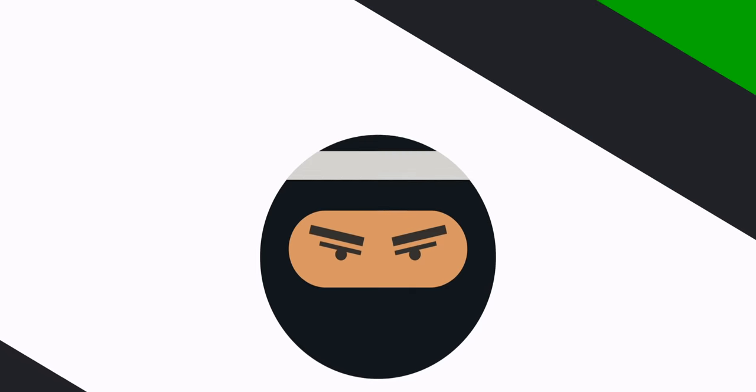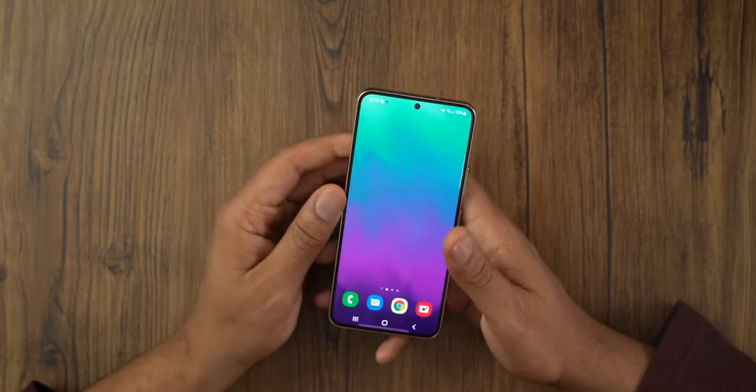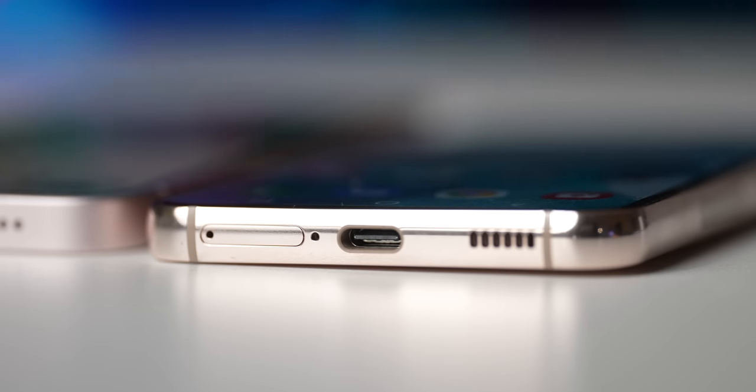Let's get back to the Galaxy. I do like the speakers on this phone. Even though the phone is pretty small, I like the speaker setup — I think the speaker is really robust. Even at higher volume levels it doesn't distort, doesn't crackle. It always sounds good. Here's an audio example with the audio turned all the way up.